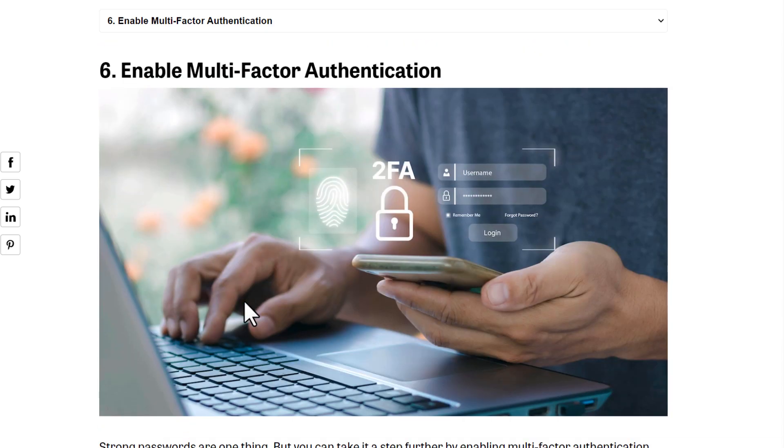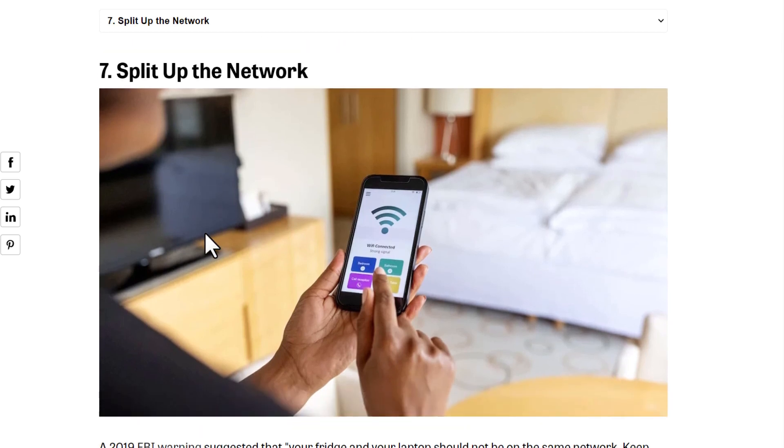Sixth, enable multi-factor authentication. Multi-factor authentication means not just a password, but a password plus something else — two, three, or four factors. For example, a specific number sent to your mobile phone: after you enter the password, you also enter that number. You have two factors, and you can have even more. It's very important to have more than one authentication factor.